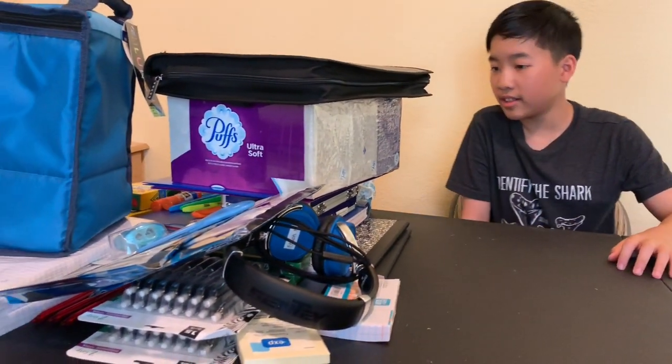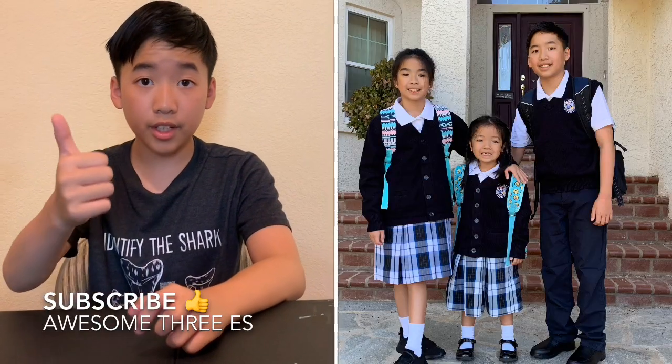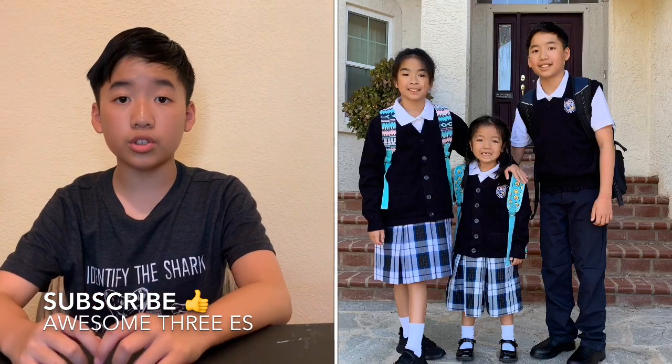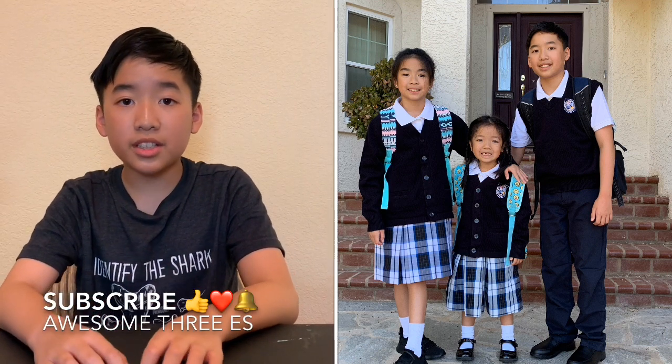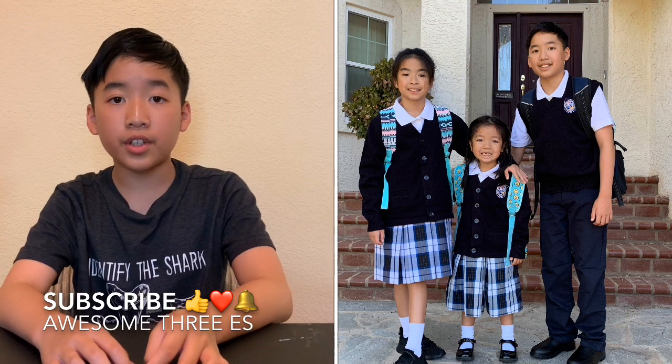Those are all my school supplies. As you can see, it's a lot because I'm going to the sixth grade. Don't forget to like this video, comment down below when your school starts and what grade you're going into — I'm going to sixth grade. Also, subscribe to this video and share this video with your friends. Bye!